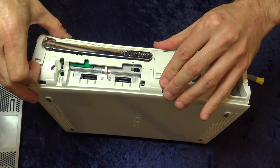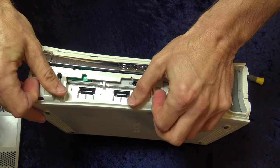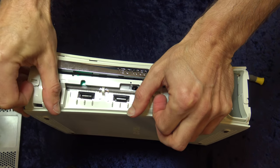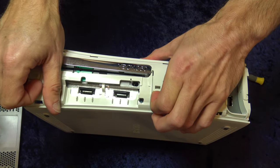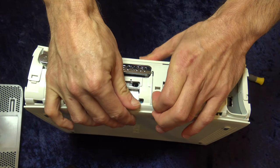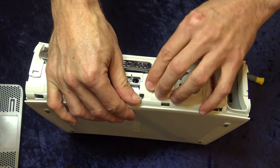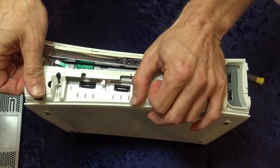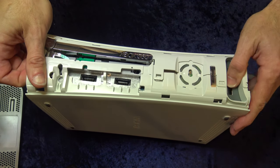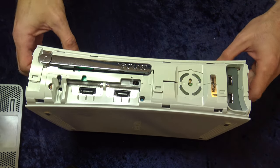The next step is to remove the top case for the Xbox 360. There are actually some clips right on the face of the Xbox that need to be lifted up. You can use a small pry tool to do this, but in this case I was able to just use my fingers. Just lift them up gently so that they don't break off. You'll be able to take the top portion of the case and lift it up enough to free it so it doesn't snap back down onto the clips.